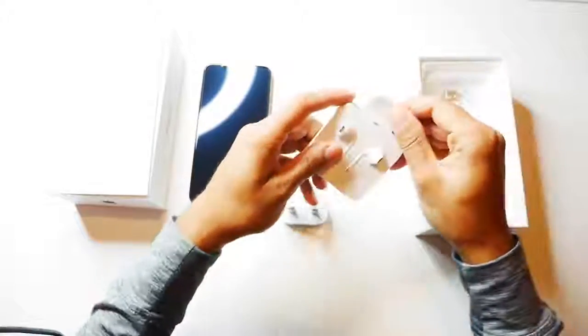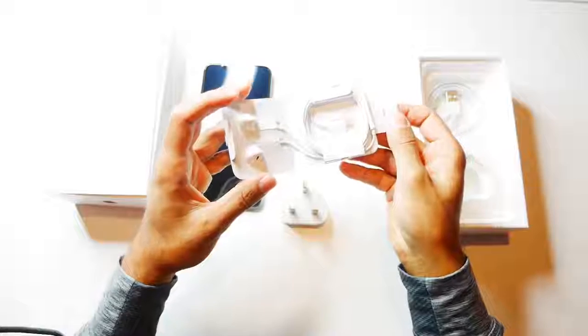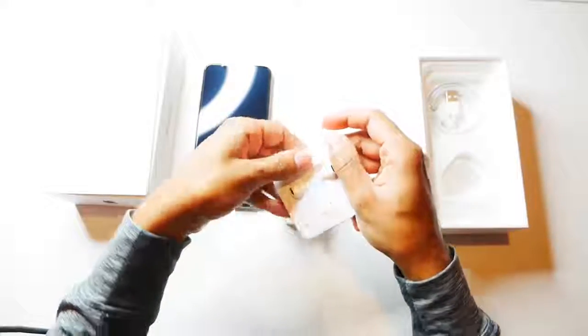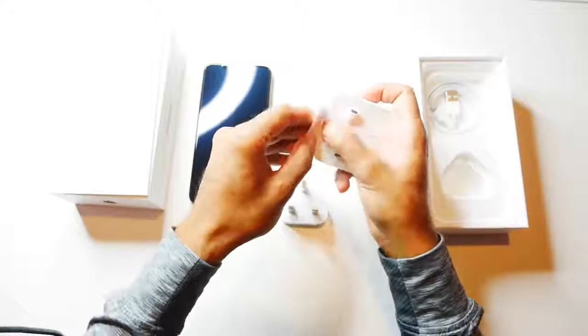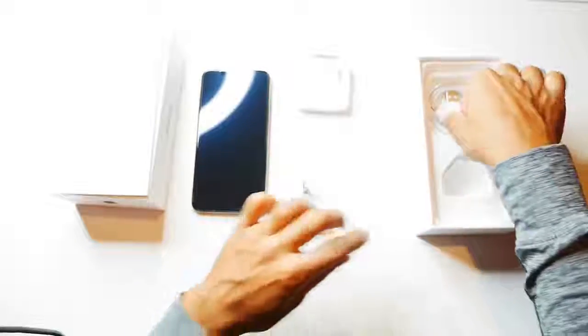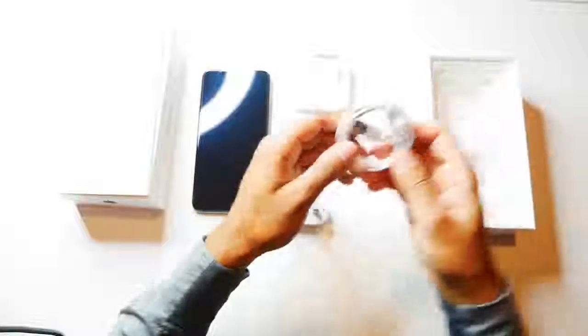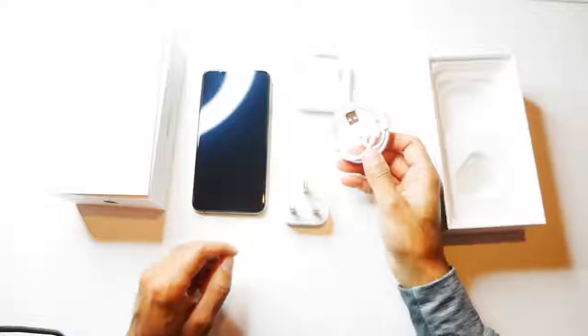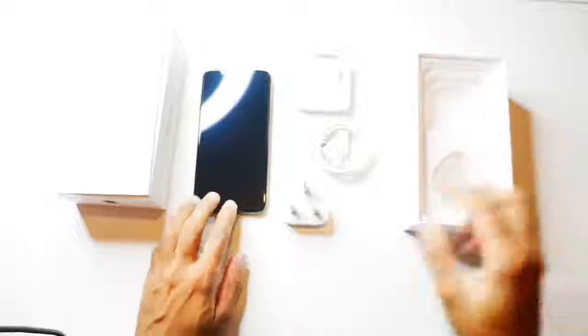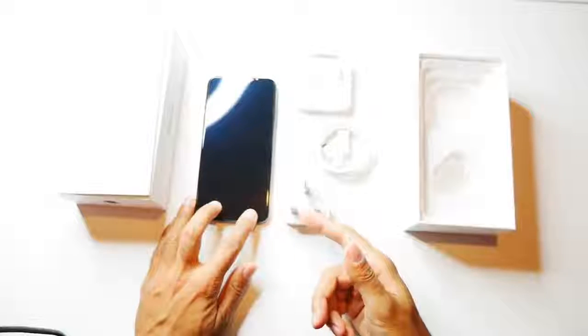You have the EarPods, which are the wired versions. Now it's a bit of a shame depending on the price you're paying — I think it would have been a good gesture to at least include the wireless AirPods. But nonetheless, this iPhone does come with fast charging. Again, an issue is that they don't provide the fast charger and you have to buy it separately. You also have the iPhone charging cable, and that's all you get in the box.